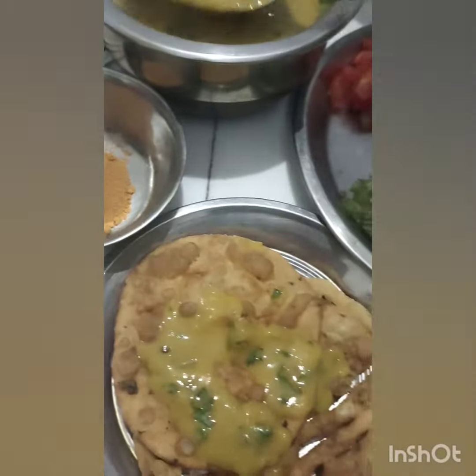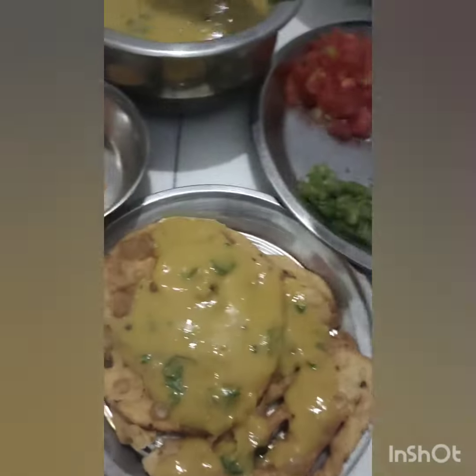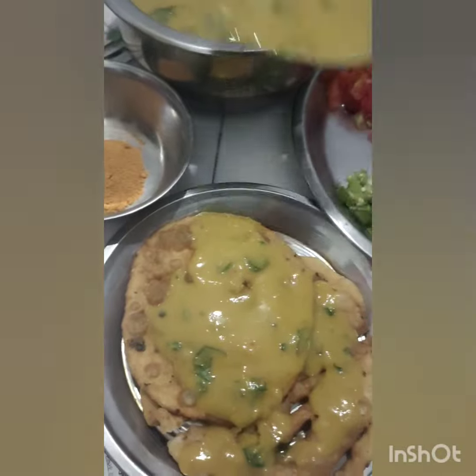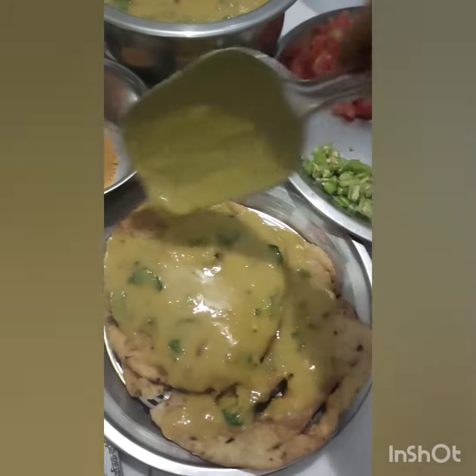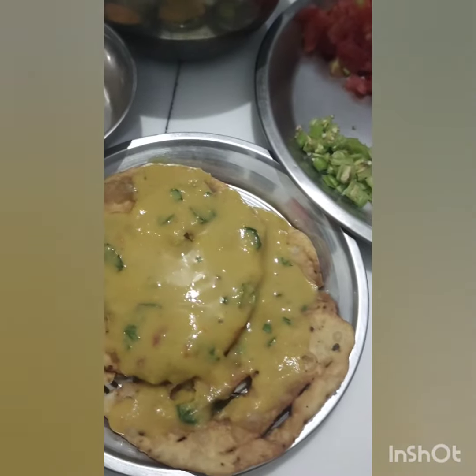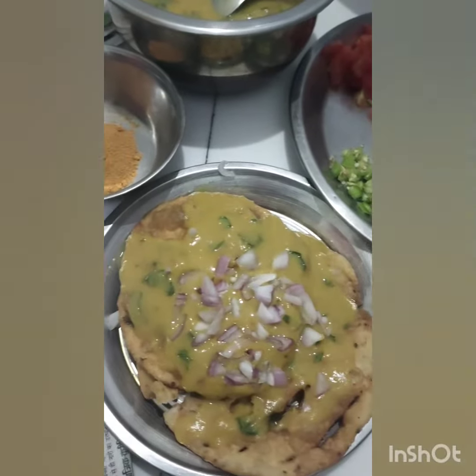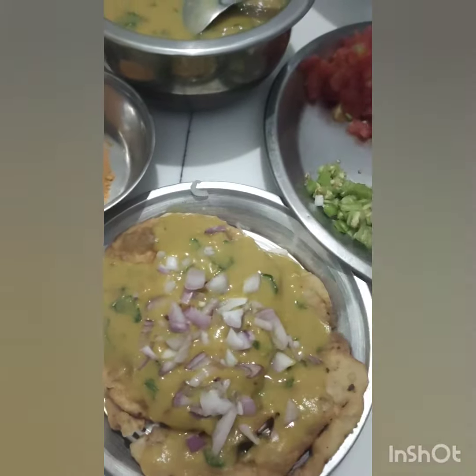Put the dal on top — a little more. Then add some veggies like onion, chili, and tomato.